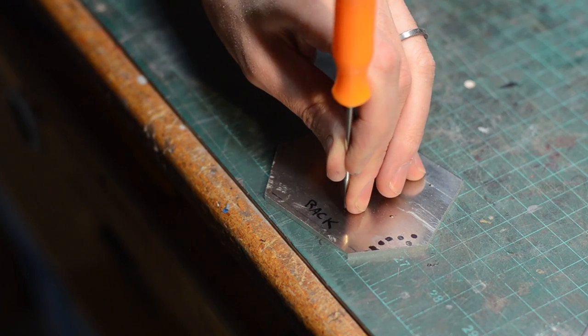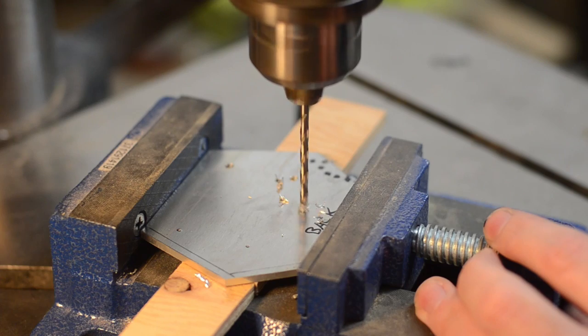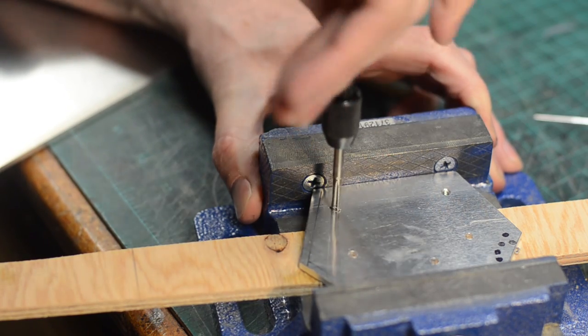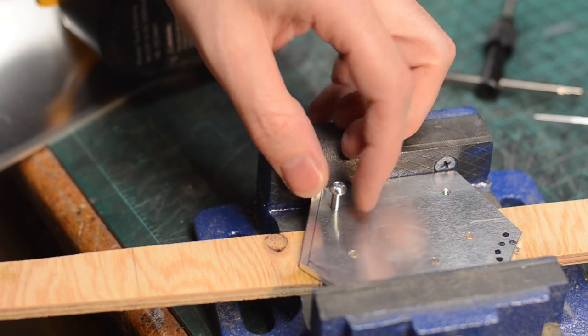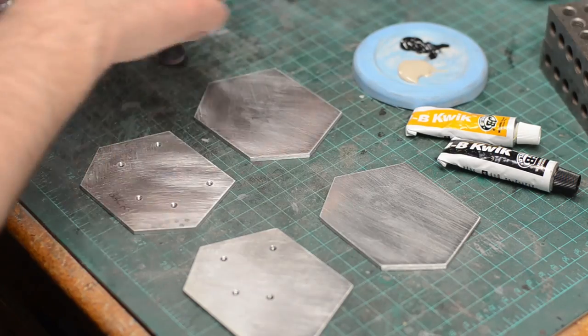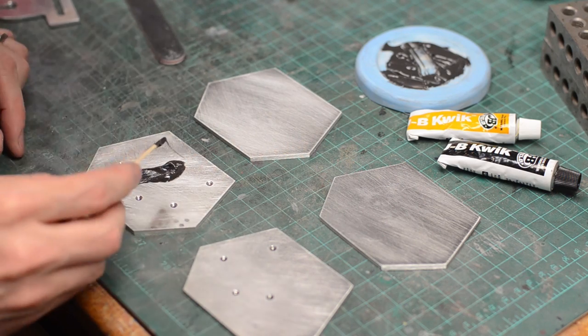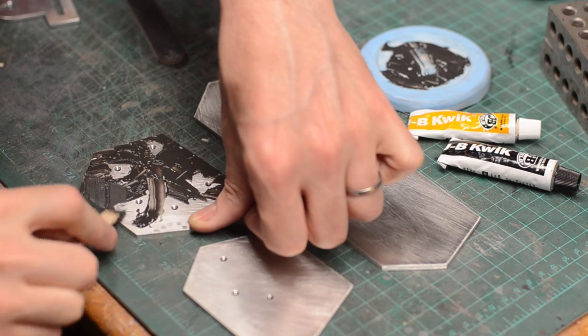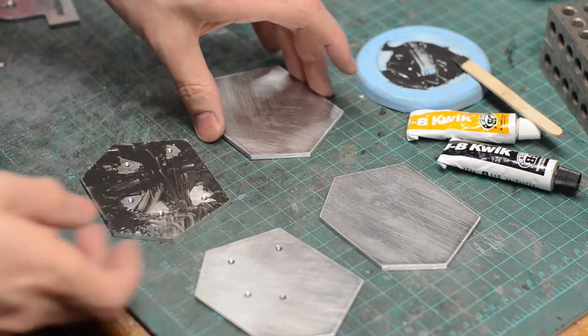To attach the machine screws to the metal, I drilled several holes in my sheets of metal. Those holes were threaded using a tap, making a perfect threaded hole to attach my screws to the buckle. To cover those screw holes, I cut out a couple of matching plates that would go on top of the functional buckle plates. These new plates were glued on top of the back plates, covering all the screw holes.